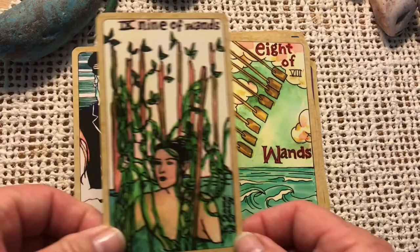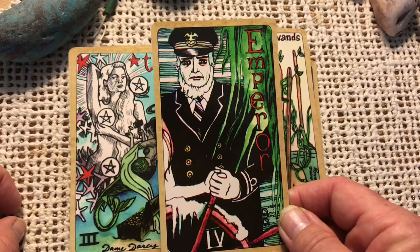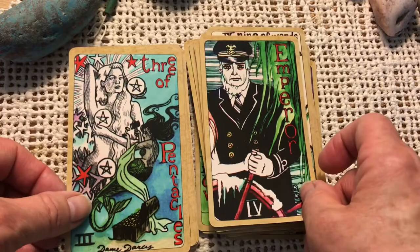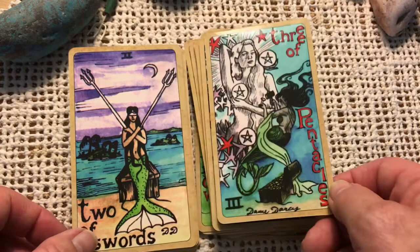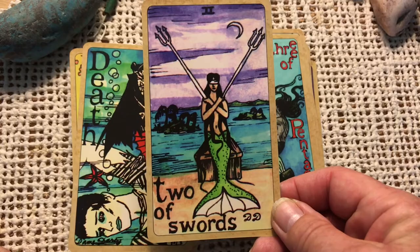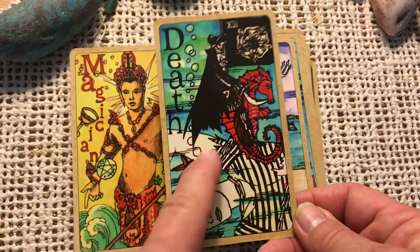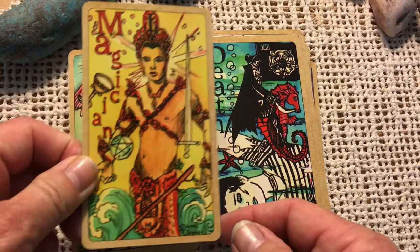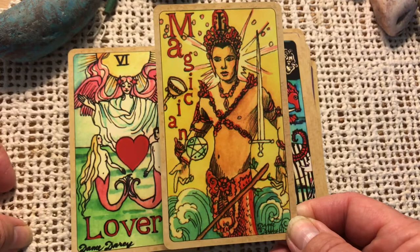Nine of Wands — look at the seaweed. Here is the Emperor. What I like about this is he's holding the hand of the mermaid — the strong father figure with his lady. Three of Pentacles. Two of Swords. Here is Death — love how he's riding the seahorse. We've still got the Tudor Rose on the flag, the number 13, and it's sort of a drowned looking guy with blue lips. The Magician — nice Polynesian looking magician, really stirring things up, turbulent waters.